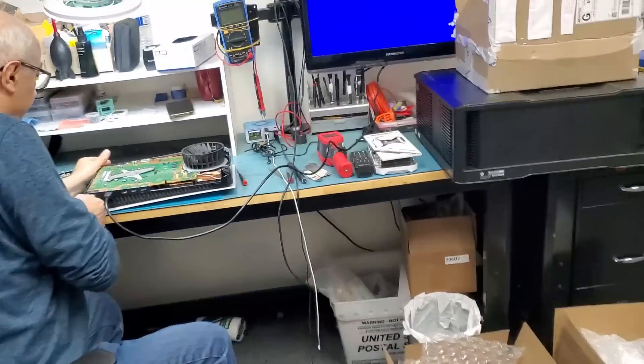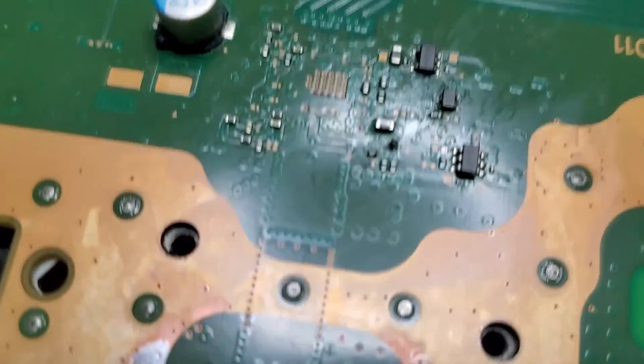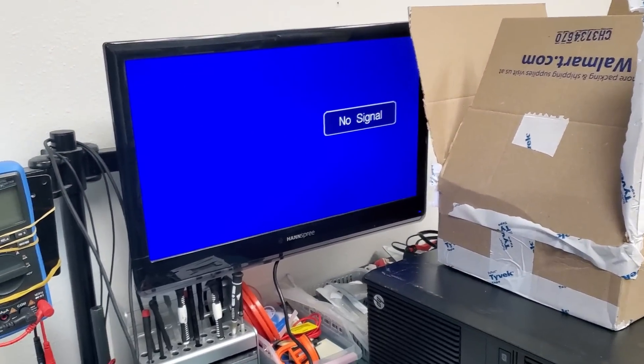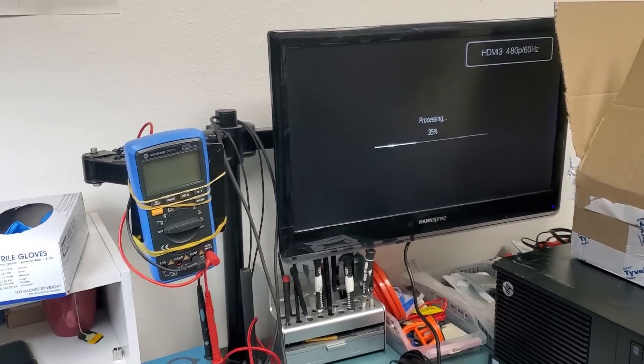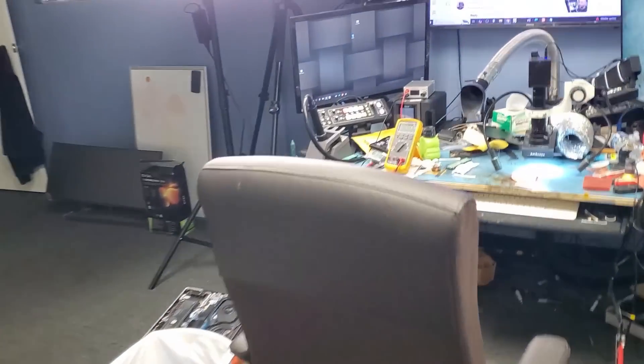I'm going to hand the board over to big boss to assemble and test, and I'll be back to finish the video. We soldered the connector right here — yes, perfect! PS5 is working! We did an awesome job. Thank you, big boss — the boss of all bosses. I hope you enjoyed the video, let me know what you think in the comments, don't forget to like and subscribe, and we'll do something else in the next video.